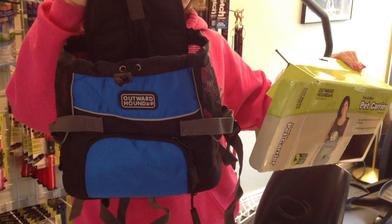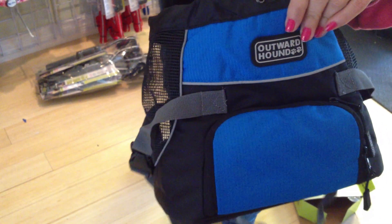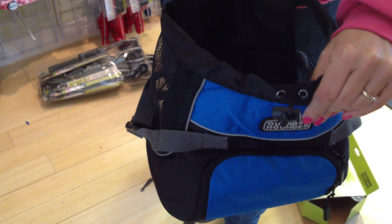Just so you can see the size, this is the small — you can see it is very small. The weight limit for dogs is up to 10 pounds. If you need a larger one, get the medium, and that handles dogs up to 20 pounds.